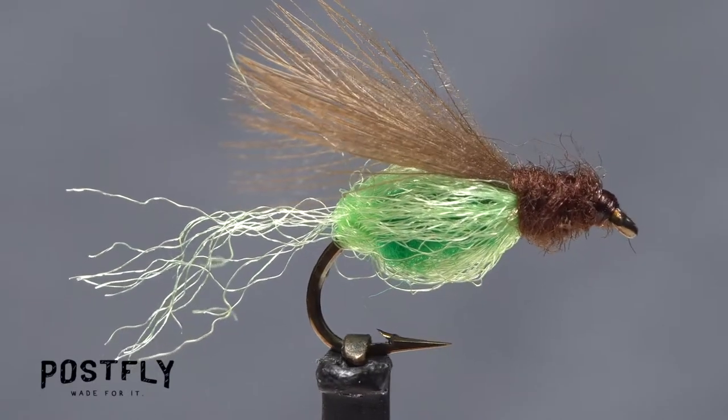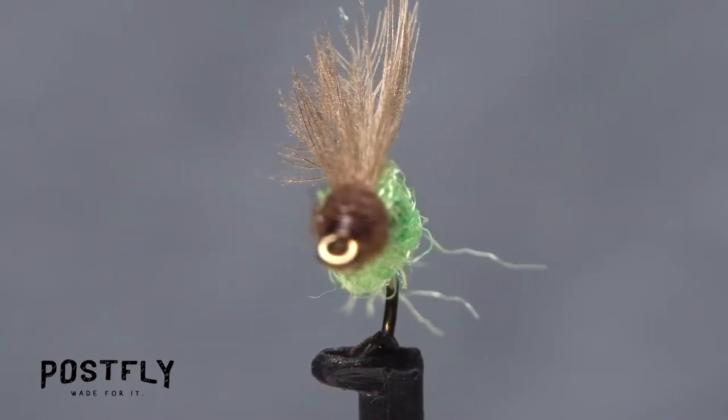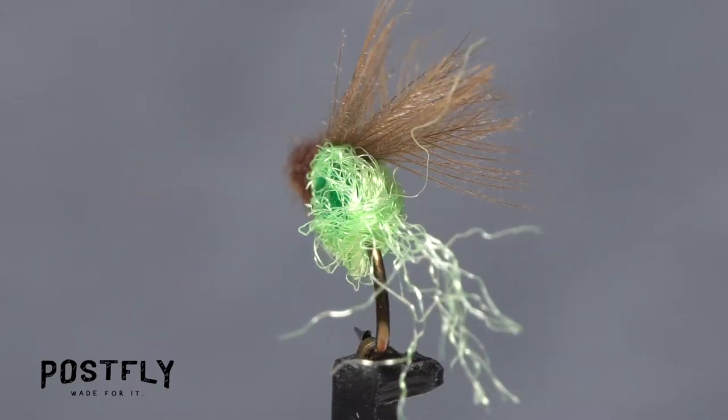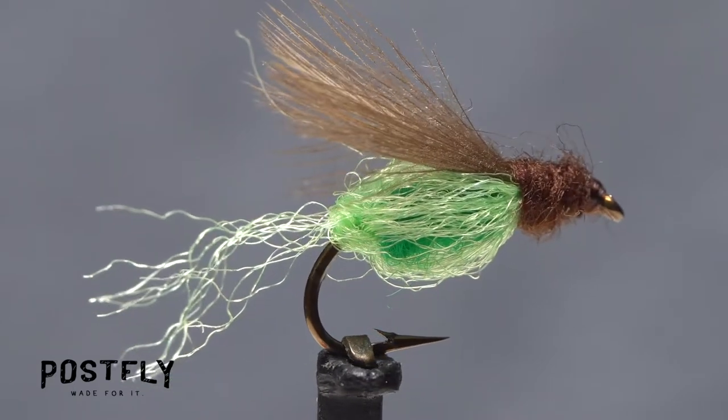Gary LaFontaine's Sparkle Pupa is one of the most effective trout flies ever developed. The translucent sheath over the dubbed body resembles the gas bubble that natural caddis pupa use to help them float to the water's surface, while the CDC resembles an emergent wing.